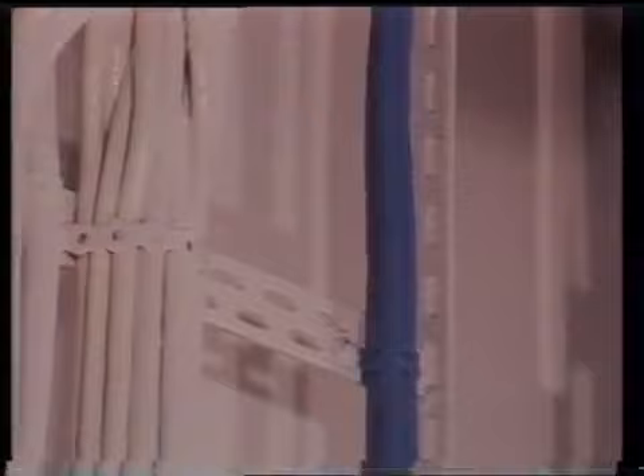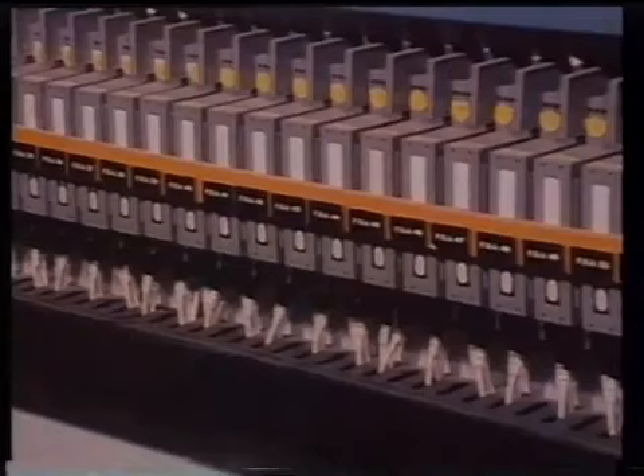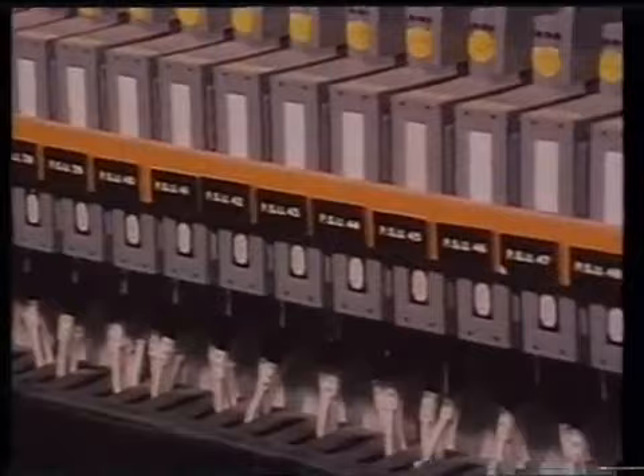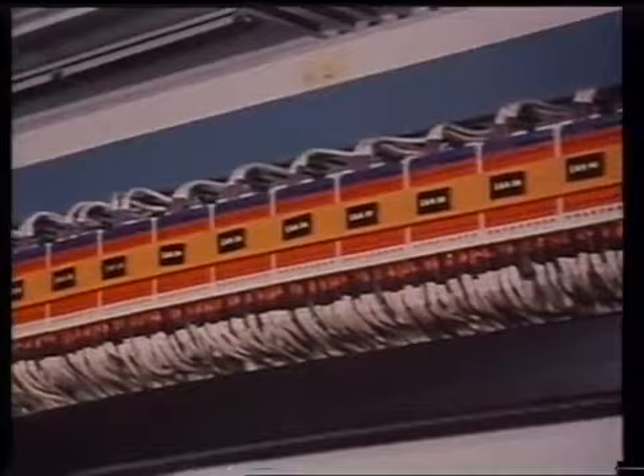Cables which are associated with intrinsically safe equipment must be separated from all other cables and clearly identified as such. Here, the blue colour code is used. They will have their own separate power supplies and a Zener protection barrier. The Zener barrier ensures that the maximum preset voltage in the circuitry cannot rise above the prescribed safety level, which ensures the certification of intrinsically safe, EXI.